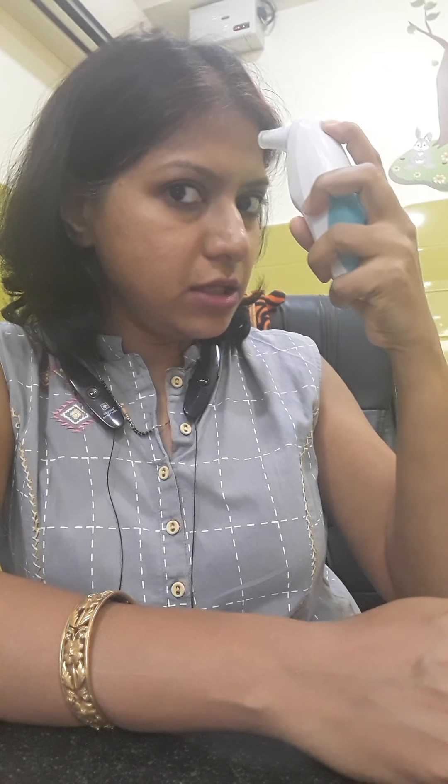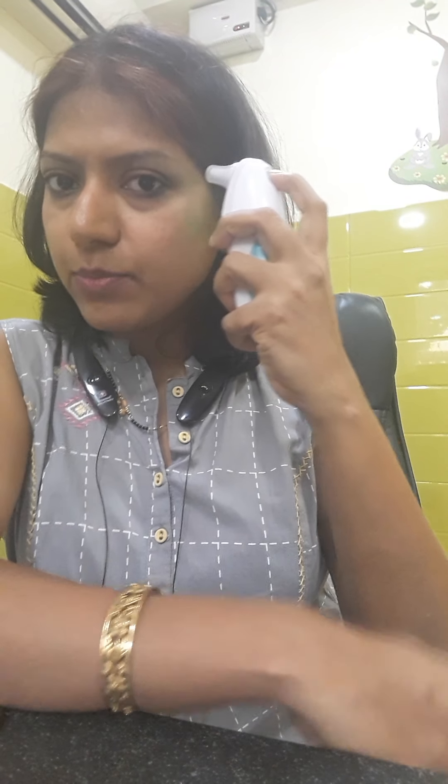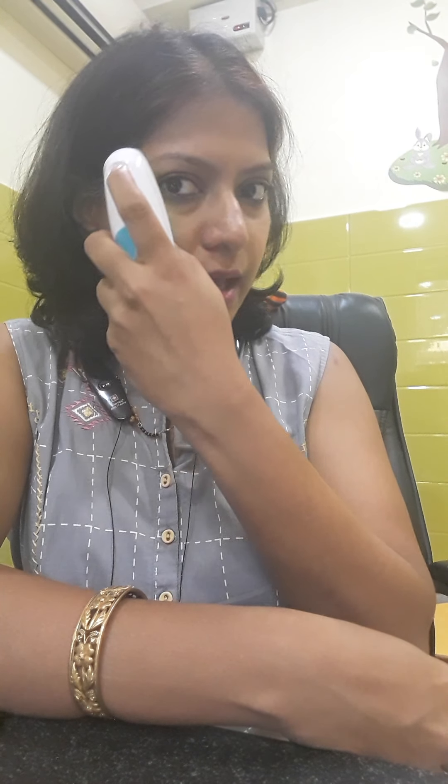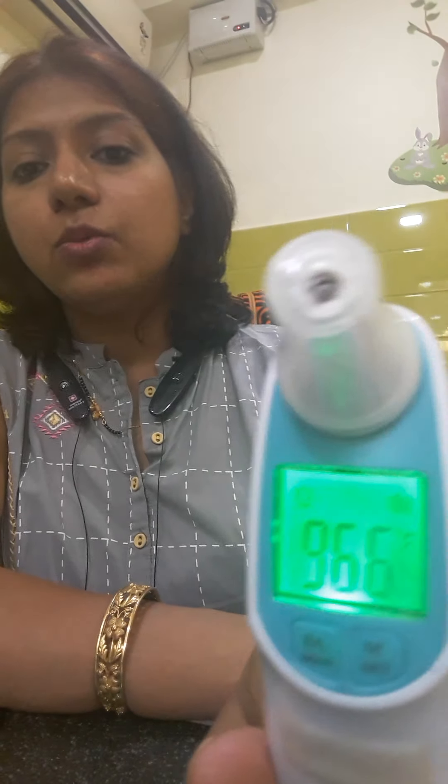So I put it on the skin/forehead temperature mode. I press the button and just move it near the forehead — I am not touching it — moving it from side to side, from one temporal area to the other temporal area. You keep the button pressed while checking. Once you release, you get the temperature reading. You can do this even just once across the forehead.